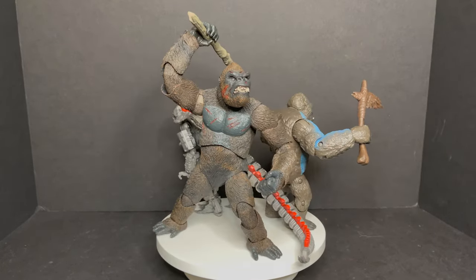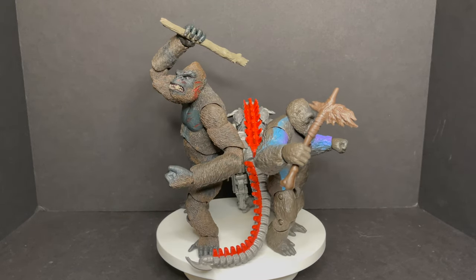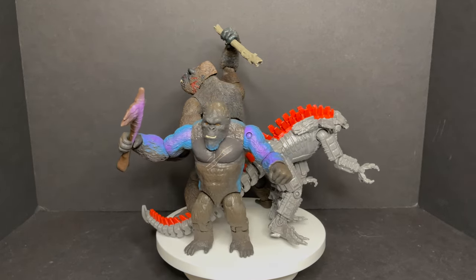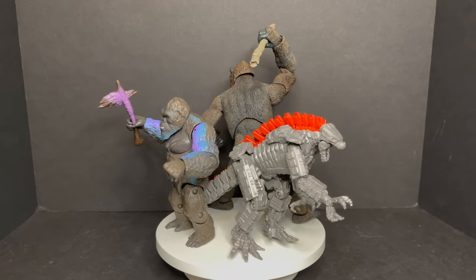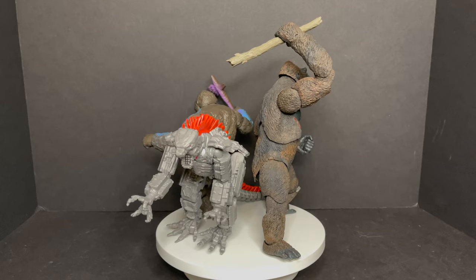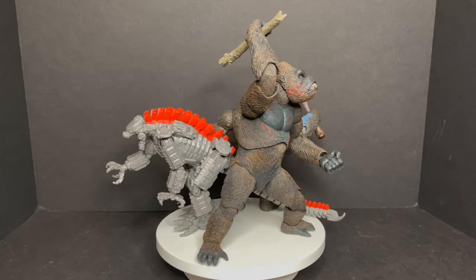Matching them up with the new Godzilla vs. Kong Playmates toys, NECA is a no-brainer — they're clearly the winner in sculpt, paint, and detail. NECA is more of the adult collector type toy whereas the Playmates ones are more geared toward children, but it is fun to see them matched up. Like I always say: get the NECA for yourself and get the Playmates for the kiddos.